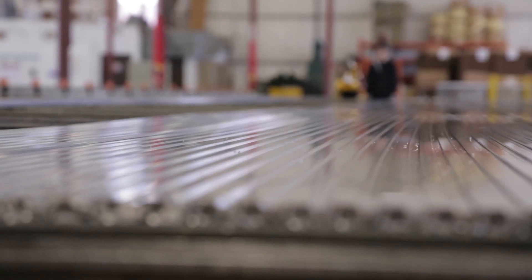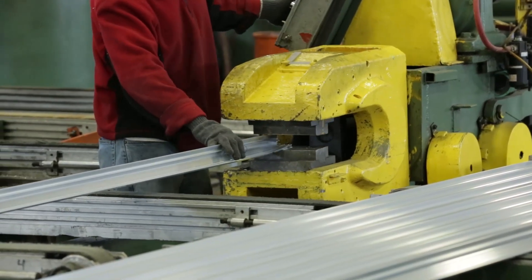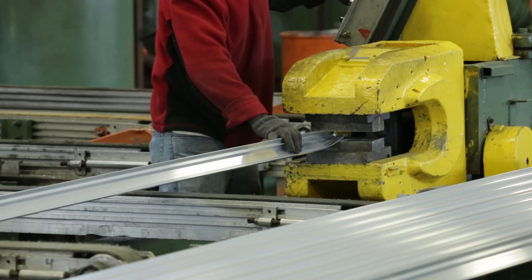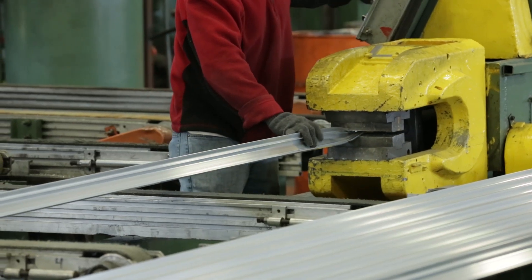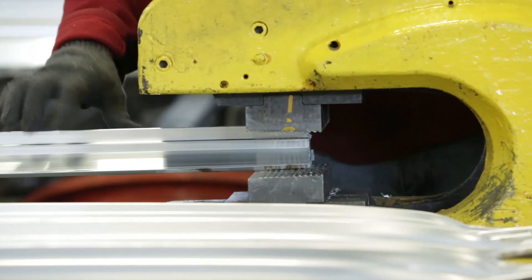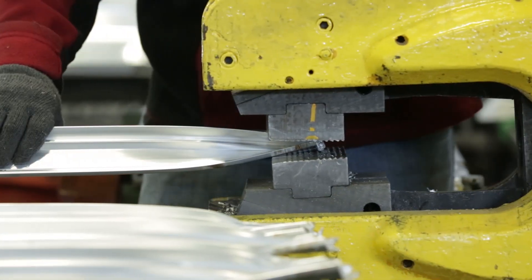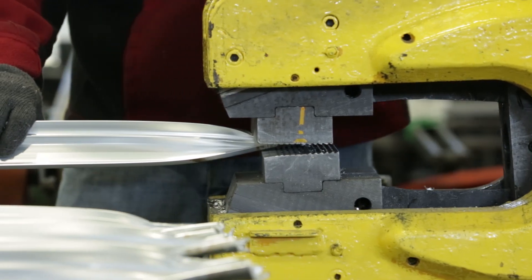After the parts reach room temperature, the next process stretches the aluminum back to its non-distorted condition. The stretching operation is achieved by gripping the extrusion on both ends and stretching the aluminum approximately three percent of its total length. This straightens and brings all dimensions and tolerances into spec.